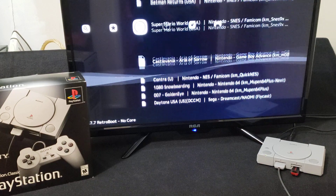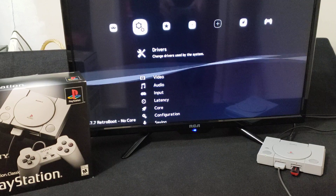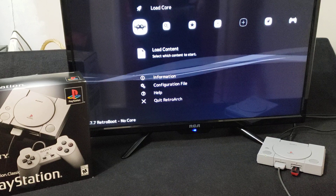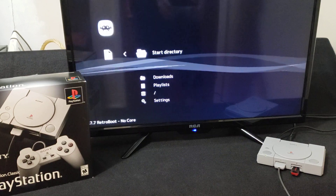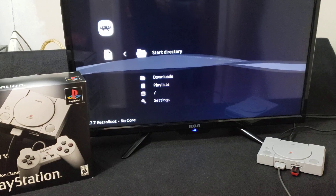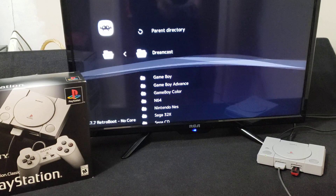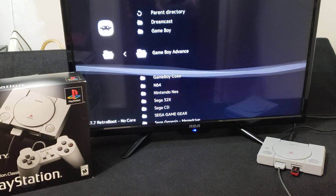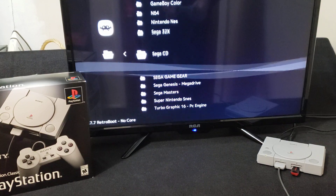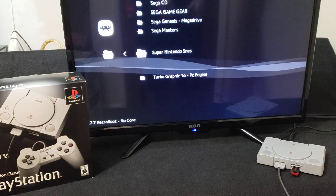So these are some of the games I already tried out for different systems. If you want to load up a game, you can go to Load Core or Load Content. Go to Load Content, go to Start Directory, which brings you into your USB stick. Here are all my folders for the retro games: Dreamcast, Gameboy, Gameboy Advance, Gameboy Color, N64, Nintendo, Sega 32X, Sega CD, Sega Game Gear, Genesis, Sega Masters, Super Nintendo, and TurboGrafx-16.